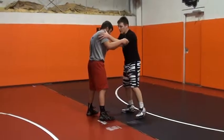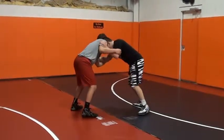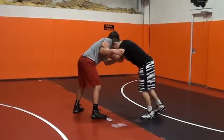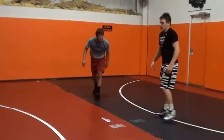My head position is going to be on the left side — same position, right in his neck. Here, I'm turning his head out. When I go to hit this duck, I'm going to step up this way. When he reacts, I come back to the other side.